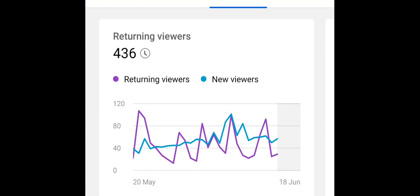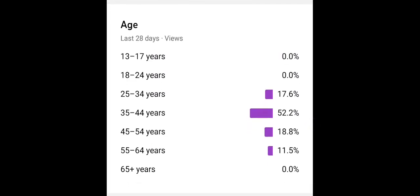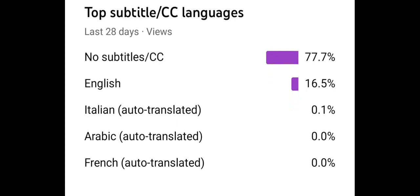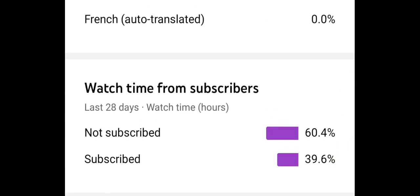The purple shows returning viewers and blue shows new viewers. This shows when viewers are on YouTube — when people are watching. The age of my audience: the majority are 35 to 44 year olds and 100% are male, though now and then there are a few females watching. Location-wise, about 71.5% of you were watching from the United Kingdom, 1.4% in the States, and 0.3% in Ireland. A few people choose to turn on subtitles. About 39.6% of the watch time has been from subscribers — so thank you for subscribing.